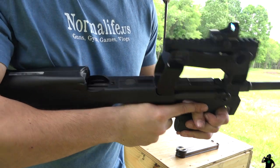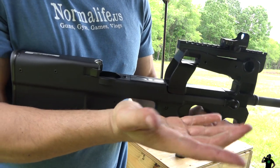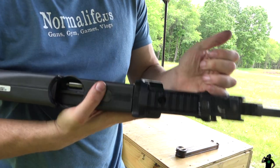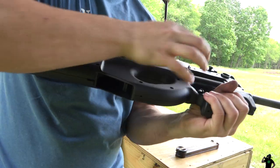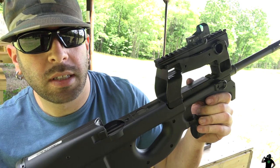How do you know if there's one in the chamber? With this gun it's almost impossible to tell visually, so you're going to need to rack it back and it will fall out right here. Whether you're right-handed or left-handed it's all the same — just rack it real quick and there it goes.